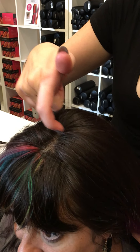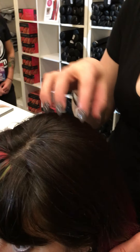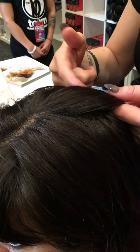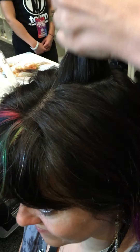You're going to take a small section. Wherever you want the pudding tail to be is where you're going to start your section. We're going to do it pretty high, so we're going to start right here. I'm just going to section out a small little area right here. That's where you're going to place your first elastic.